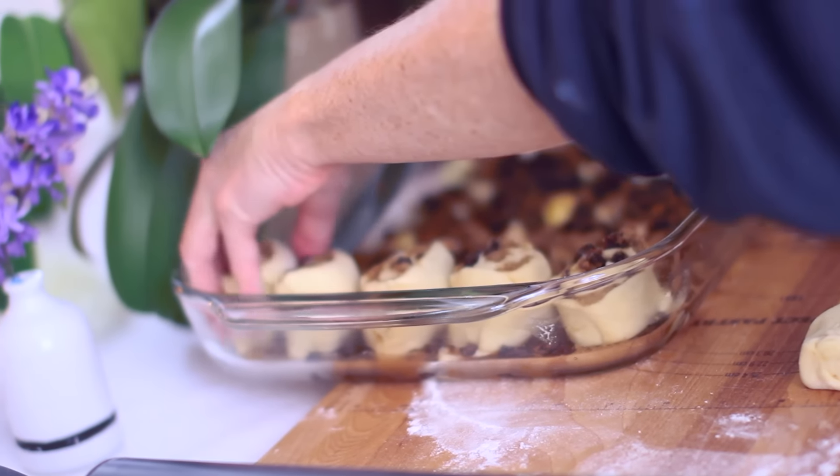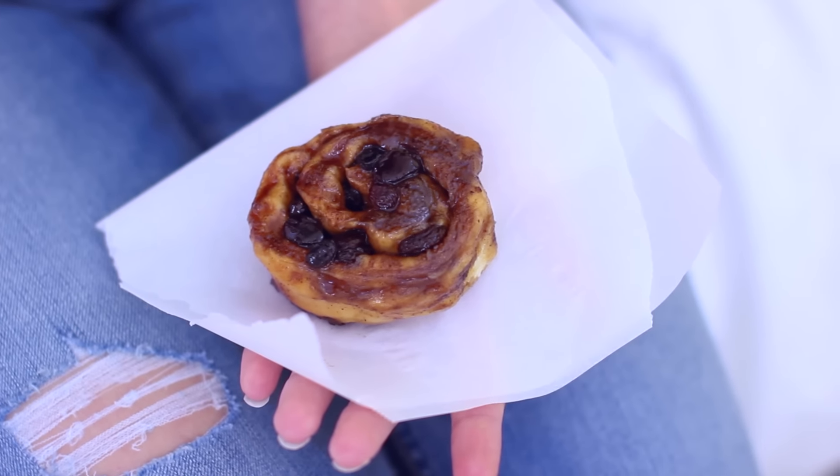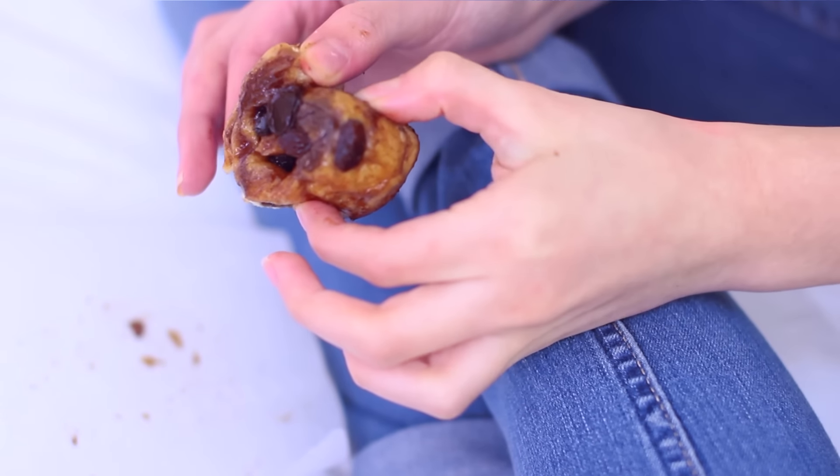These are the best thing in the world. I hope you guys make these and enjoy them and have a lot of fun, because I have a lot of fun making this. I hope you weren't offended by my pronunciation of the word syrup.